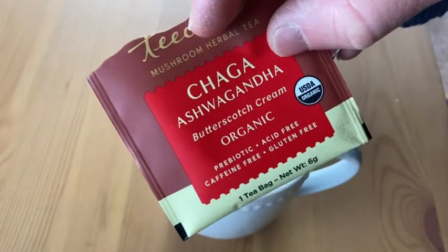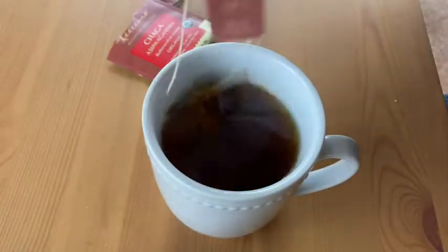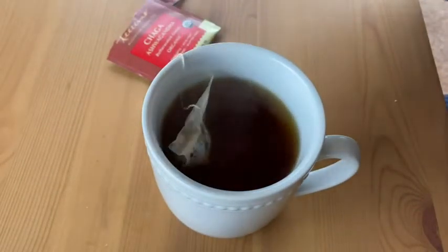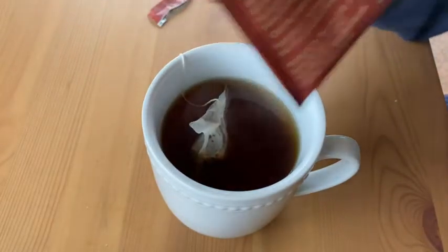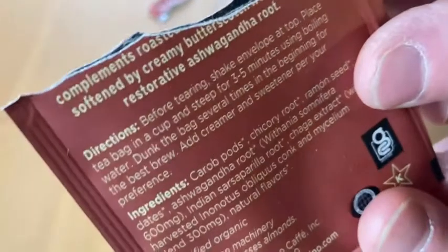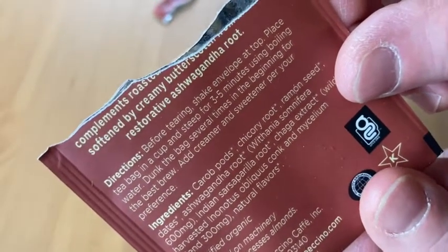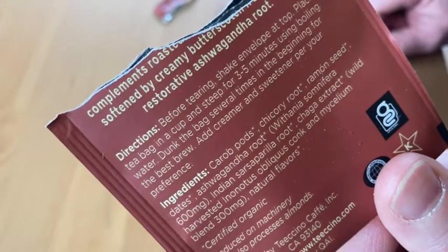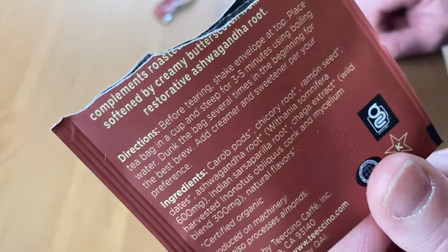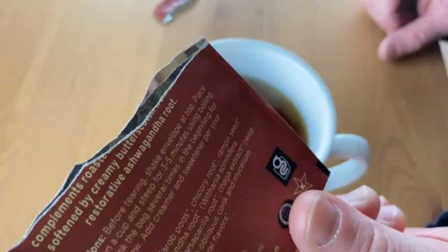So Chaga Ashwagandha, and this is organic. It's really hot. You're supposed to let it steep for a while. Let's see what it says here — Directions. I've never actually read the directions. Three to five minutes. That's probably what I do. Add creamer or sweetener per your preference. Usually I add something to it — I don't add sweetener, usually I'll add a little bit of milk.